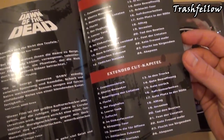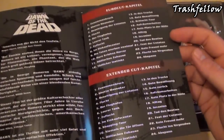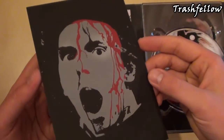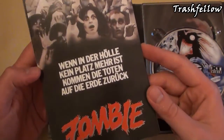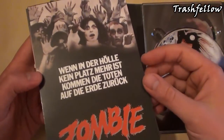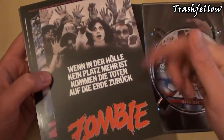The set also includes a booklet which has some info about the movie, all the chapters of the DVDs, and a nice picture. We also have some really nice art cards — postcards, something like that — they seem to be taken from the posters.